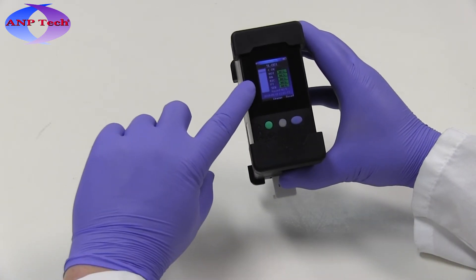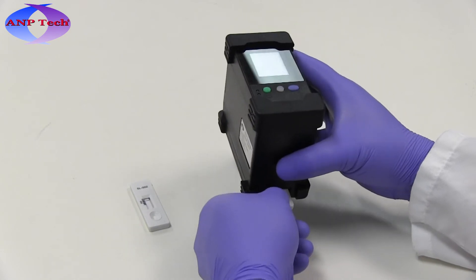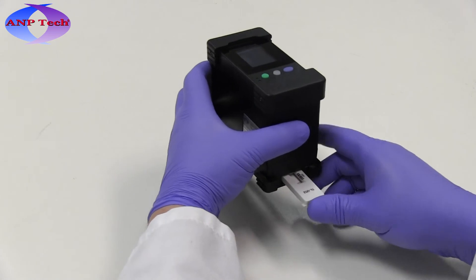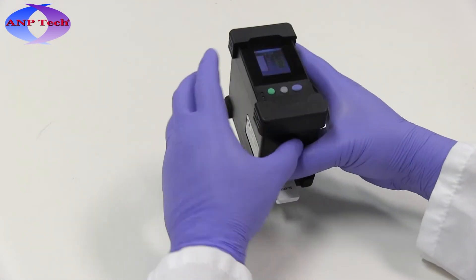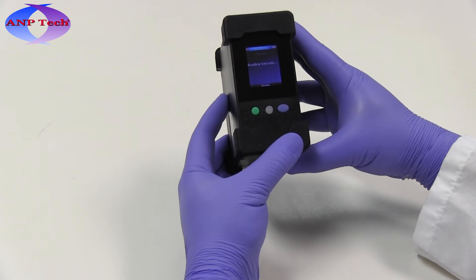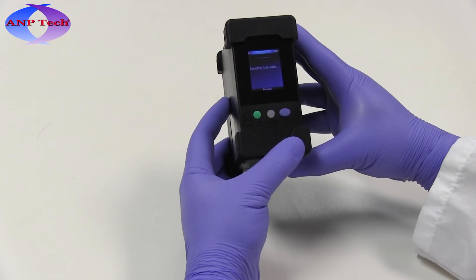To read another assay, simply remove the first and insert the next. Press the Read Assay button again to initiate the automatic analysis. There is no need to return to the home screen when running multiple assays during continued operation.